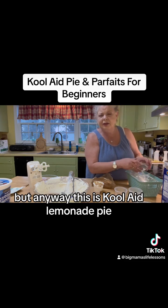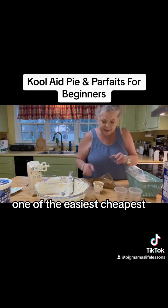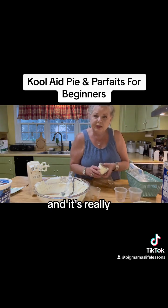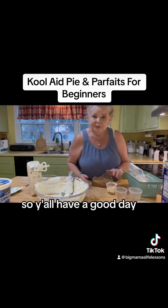Anyway, this is Kool-Aid lemonade pie — one of the easiest, cheapest recipes you'll come across, and it's really, really good for beginners. Y'all have a good day.